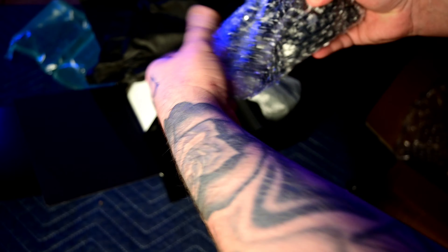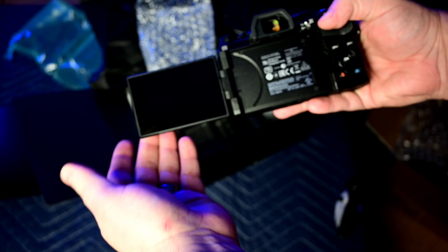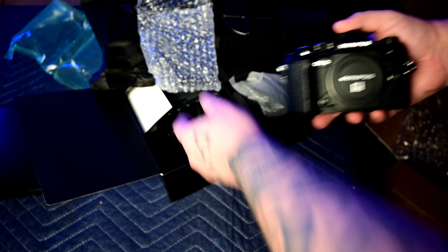This is the camera. Look at that, guys — that's a good-looking camera right there. Got the flip-out screen. Very light. About the same size, really — maybe a little smaller than the Nikon Z50. Very nice.